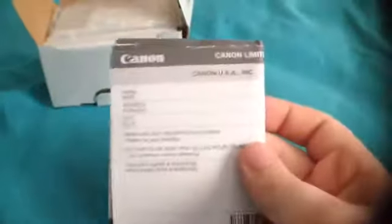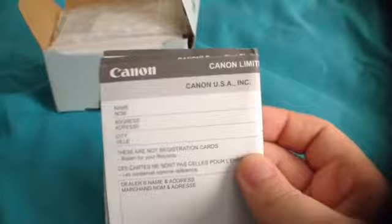Sorry for the background noise. Here you got the manual. Okay, so let's get right into the box.